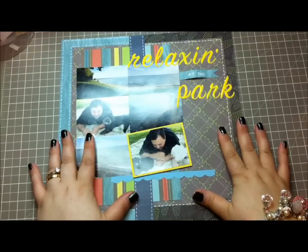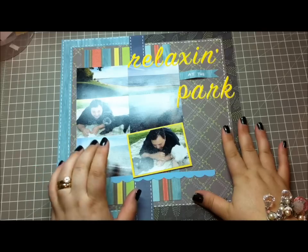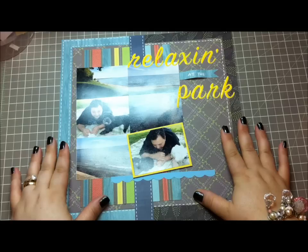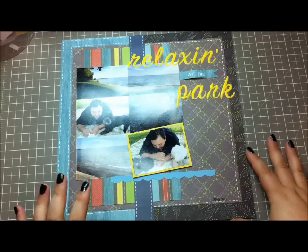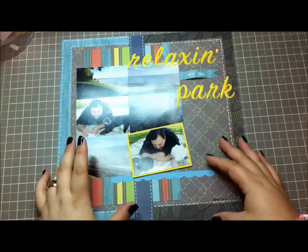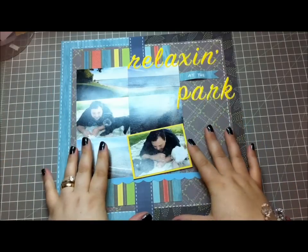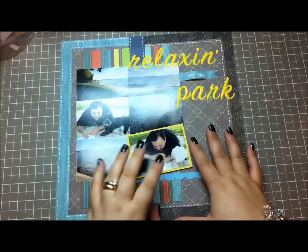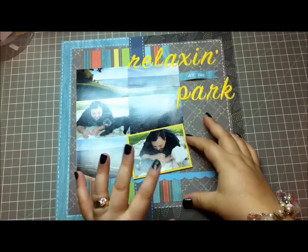Hey guys, it's Lena and I just wanted to share a layout I created lately. I've been finding my layout mojo and scrapping pictures I haven't done yet. I have a ton of pictures still to scrapbook from two or three years ago. I know that's not a huge backlog for some people, but for me it is — I'm usually doing a layout the next day after taking pictures. I've really fallen behind because lately I've been doing more altering projects and cards.